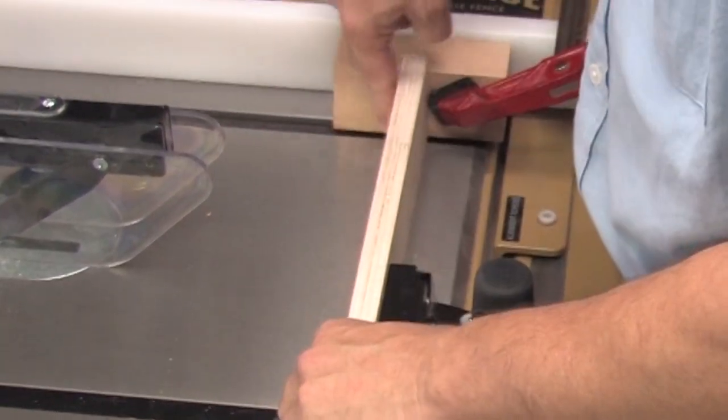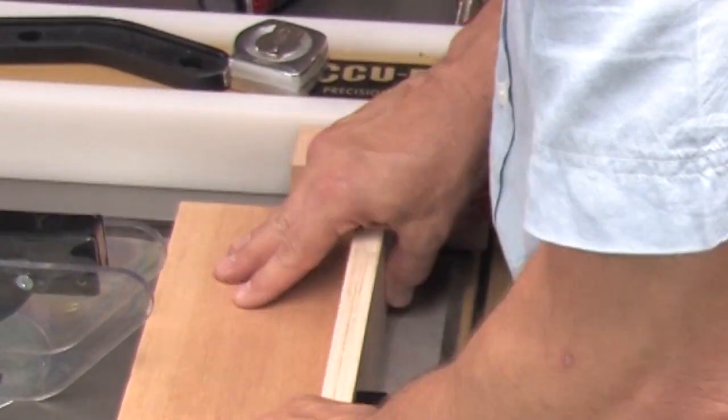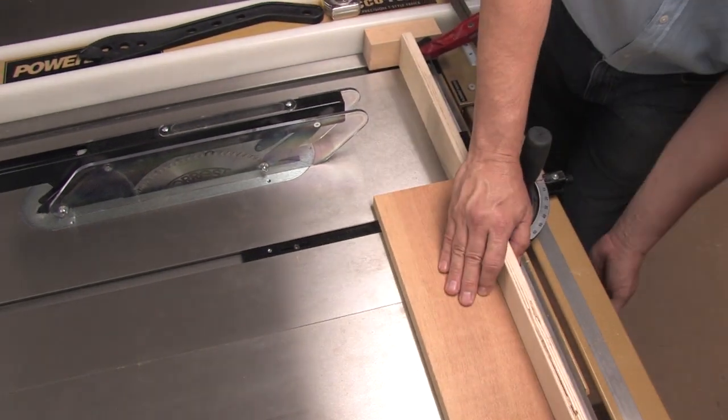The standoff block is a spacer that lets you safely and accurately cut short pieces. Used together, they enable you to make repeatable cross cuts without binding against the fence.